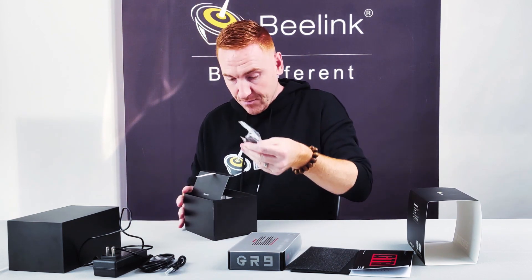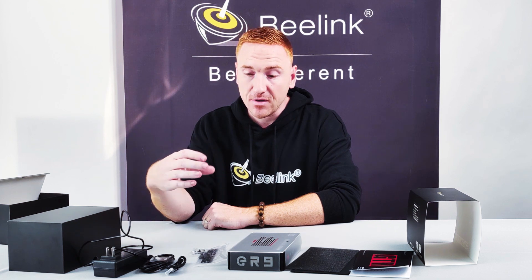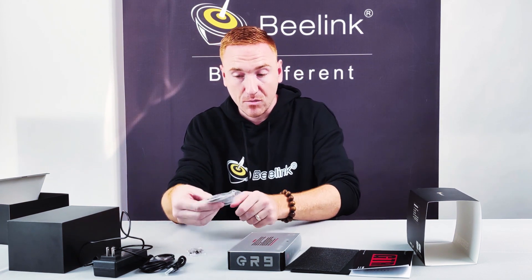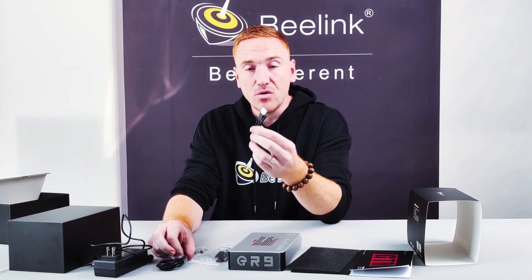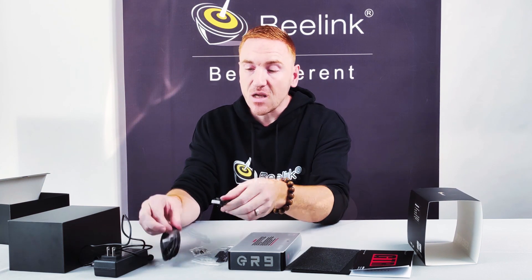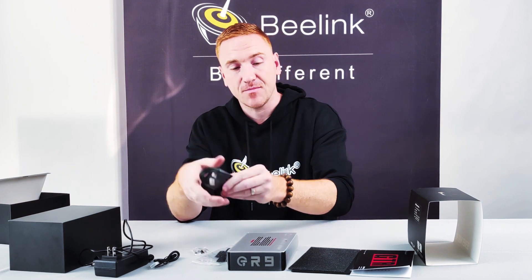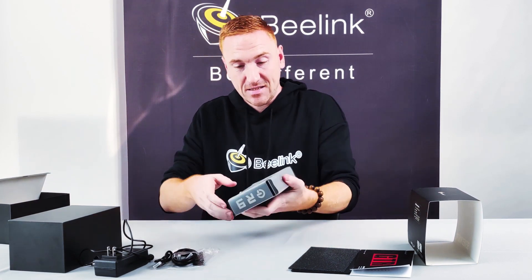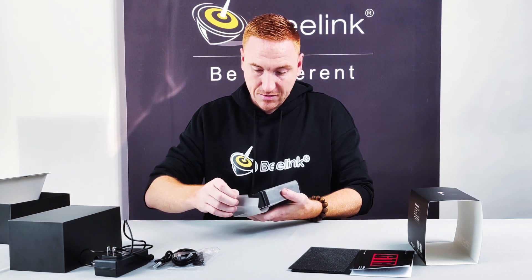There's a bracket if you want to mount this to your monitor. The short HDMI is for when it's mounted to your monitor, and the long HDMI cable is for when you want to have it just sitting on your table and connect it to your monitor that way.